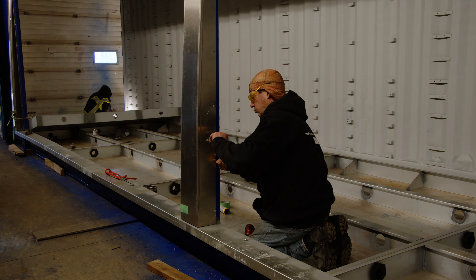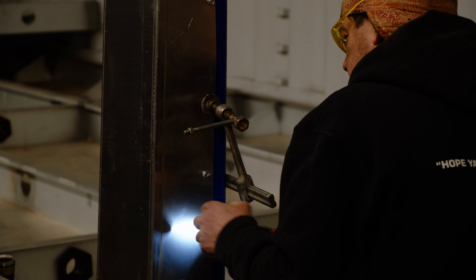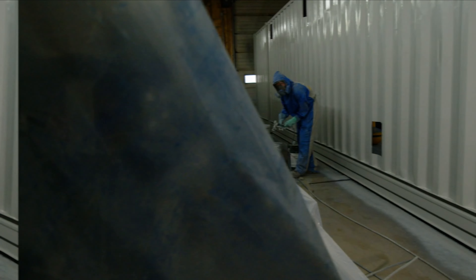These aluminum hoods are pretty sweet as well, because you can get steel or aluminum, but we don't have to paint these. So we can have the whole container painted before we start modifying.